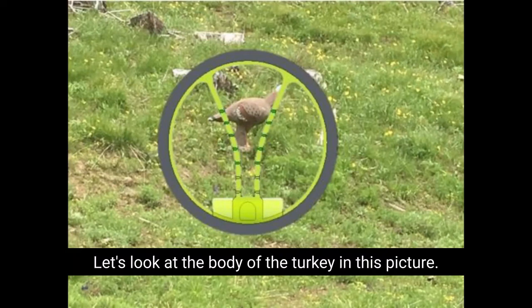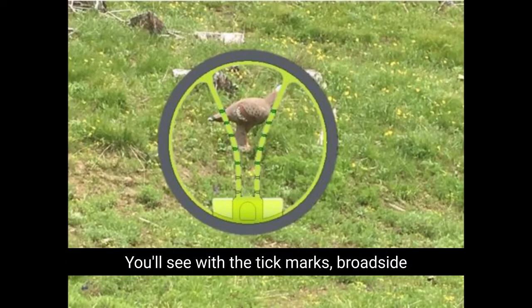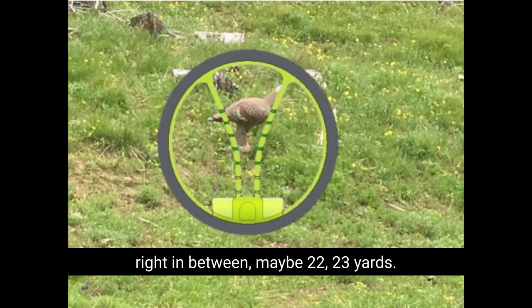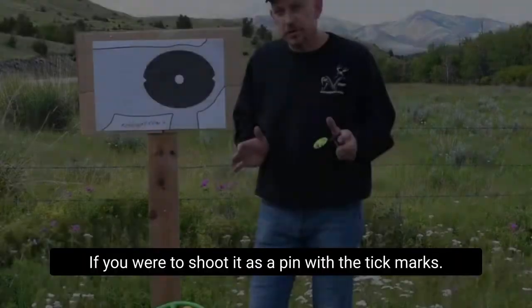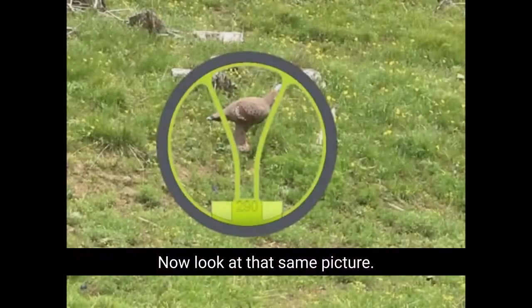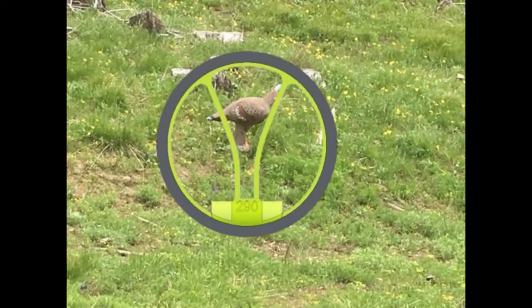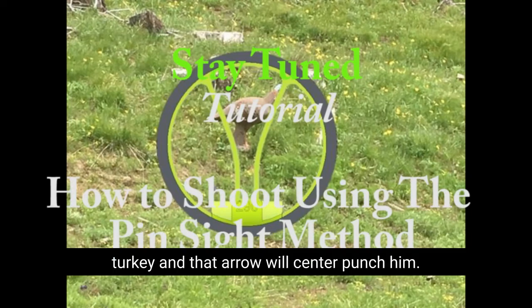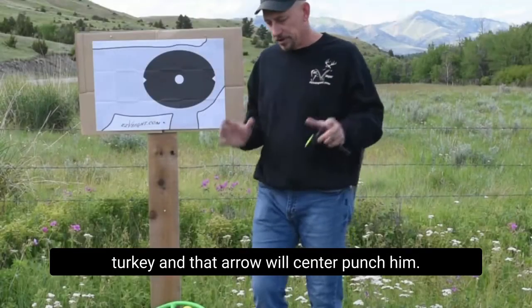Let's look at the body of the turkey. In this picture you'll see with the tick marks — broadside turkey, between the 20 and 30-yard tick marks, maybe 22 or 23 yards, if you were to shoot it as a pin with the tick marks. Now look at that same picture without the tick marks. Raise the V, just frame the body of that turkey, and that arrow will center punch him.